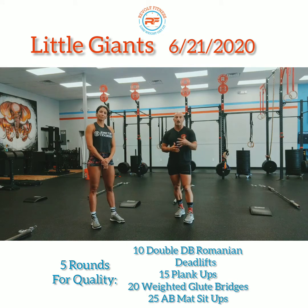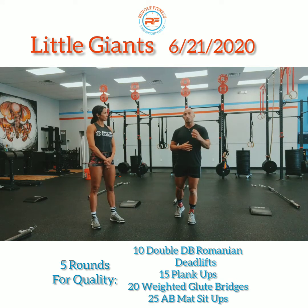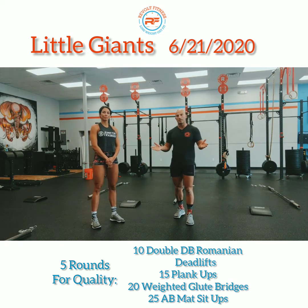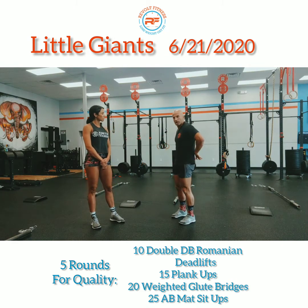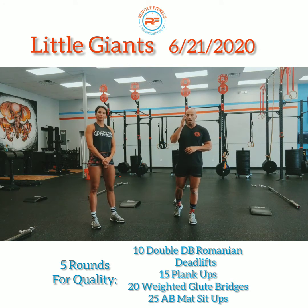Today's workout of the day is Little Giants. We're going to do five rounds: ten double dumbbell Romanian deadlifts, 15 plank ups, 20 weighted glute bridges, and 25 ab mat sit-ups. If you don't have an ab mat, no big deal — grab a yoga mat or a towel folded a few times and place it in the low part of your back to help support that lumbar curve.